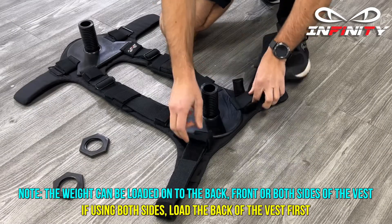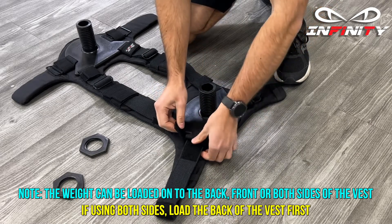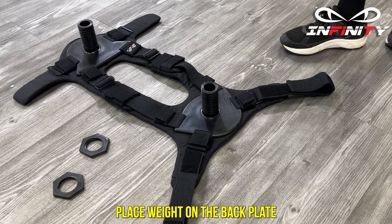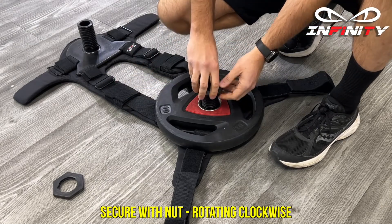The weight can be loaded onto the back, front or both sides of the vest. If using both sides, load the back of the vest first. Place weight on the back plate and secure with nuts rotating clockwise.